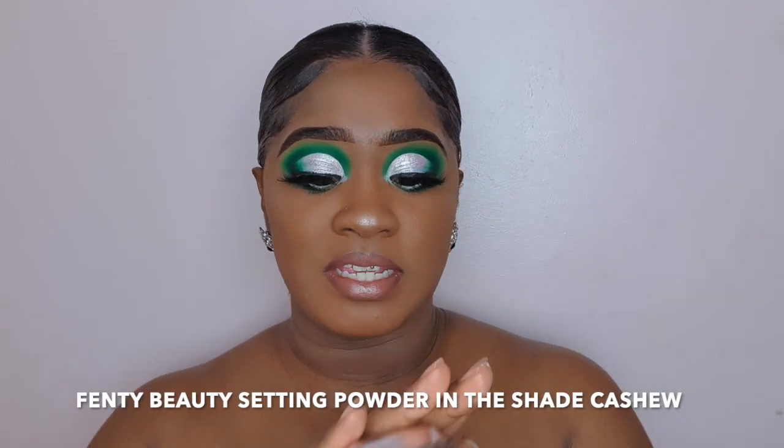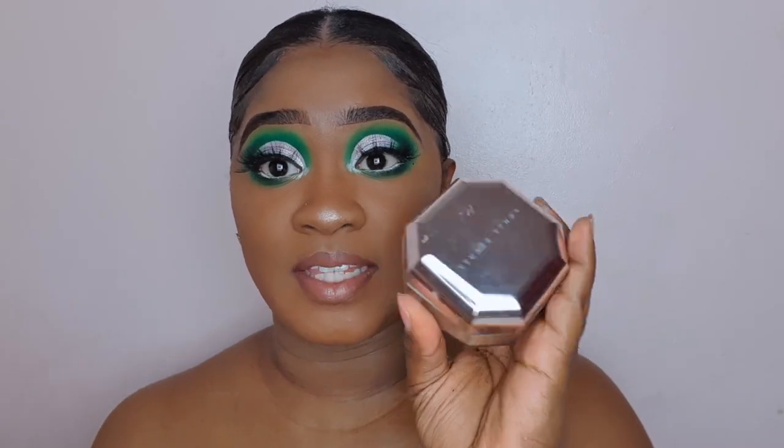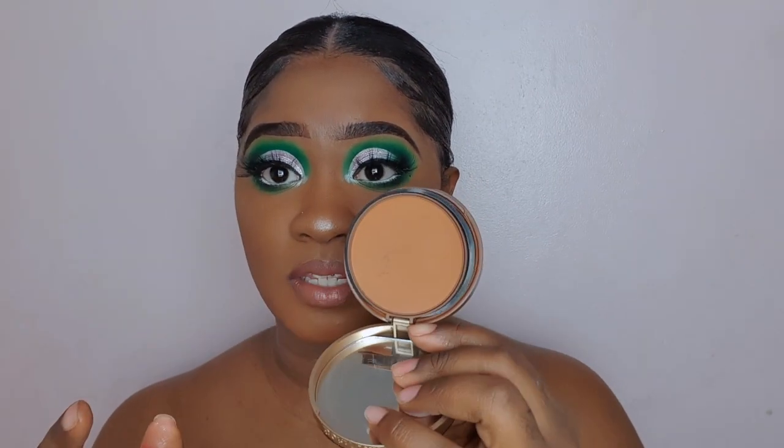For setting powder, I went in with my Fenty Beauty. For my all-over powder, I went with my Too Faced powder in the shade Chai — and this is how it looks inside.